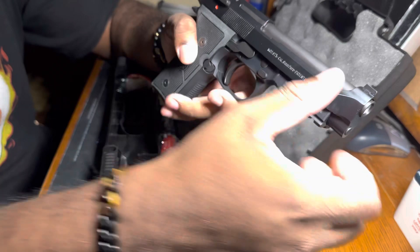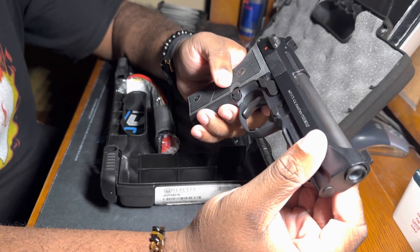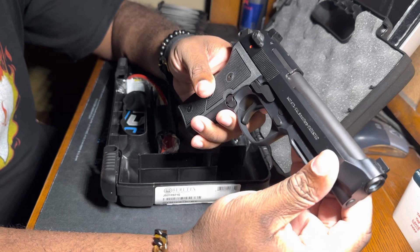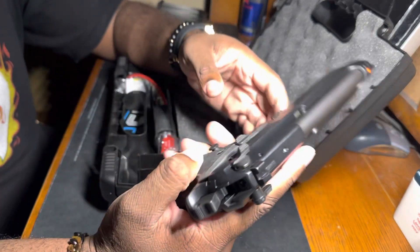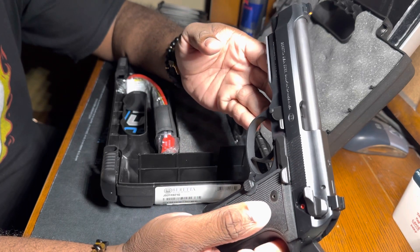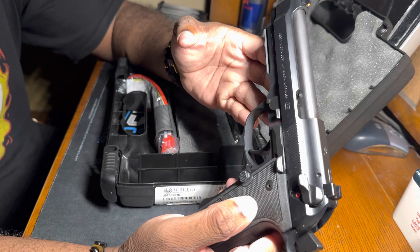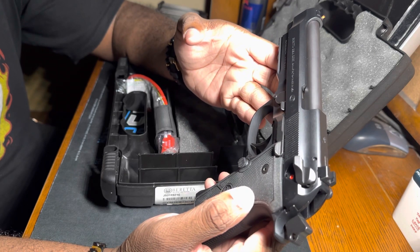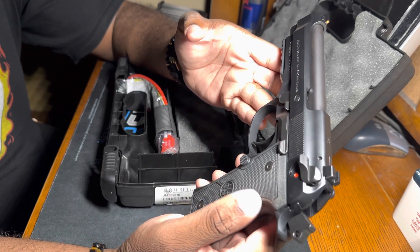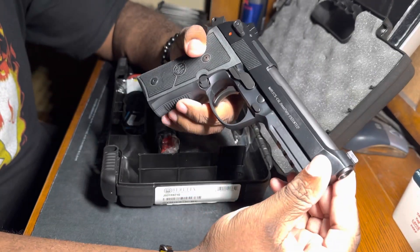This right here is nice. You can never go wrong with a Beretta 92X — you cannot sleep on them because they are so popular. They have been around for over 50 years, and in the next 50 years they will still be popular.